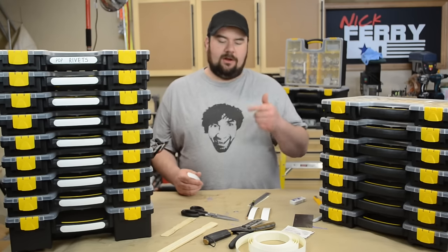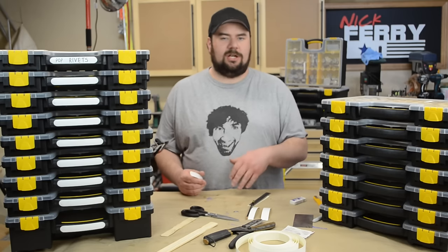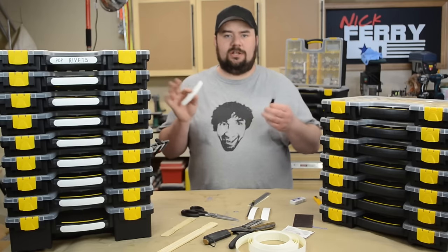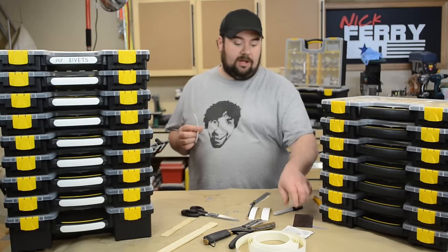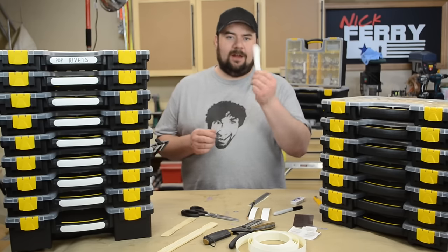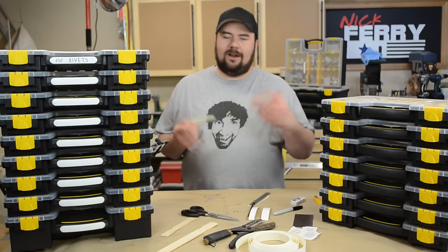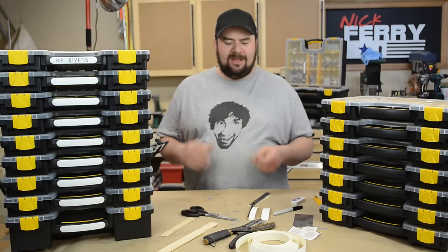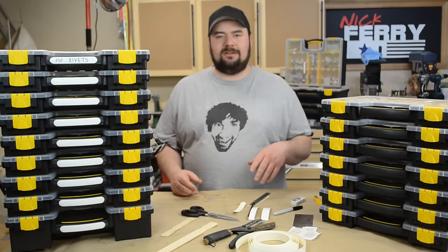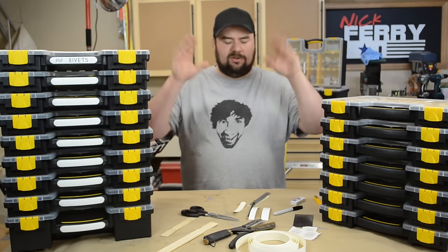Why melamine edge banding? With any other label, if you want to switch out the contents or the description changes, it's a problem — but with the melamine you can use a permanent marker and it's essentially permanent. Then all you do is take an alcohol pad, wipe off the permanent marker, and rewrite the label. Versus a label maker, even if you got it to stick, you'd need a completely separate label. It's a universal quick-change solution — say you move the bins around or you're not doing electrical in that bin anymore.